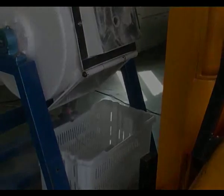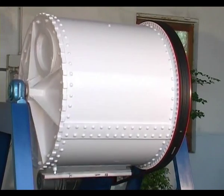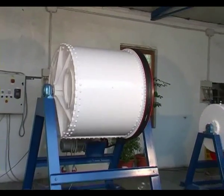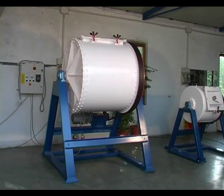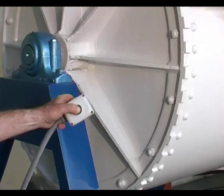Simple to use and extremely silent, these mills feature very low material scrap, little energy consumption, and reduced maintenance costs. According to the material type, the quantity to be machined, and the aging effect obtained, there are several suitable mill models.